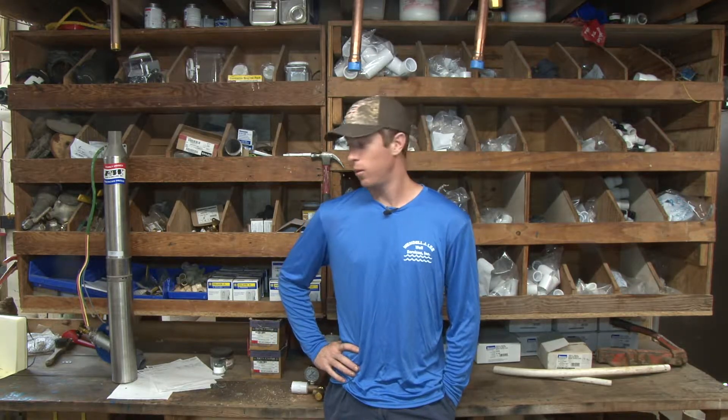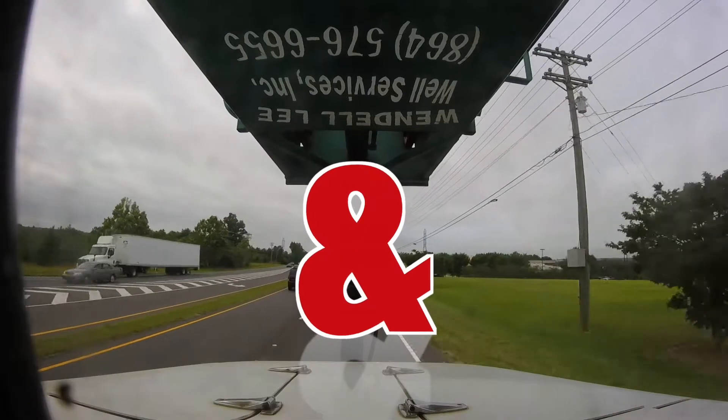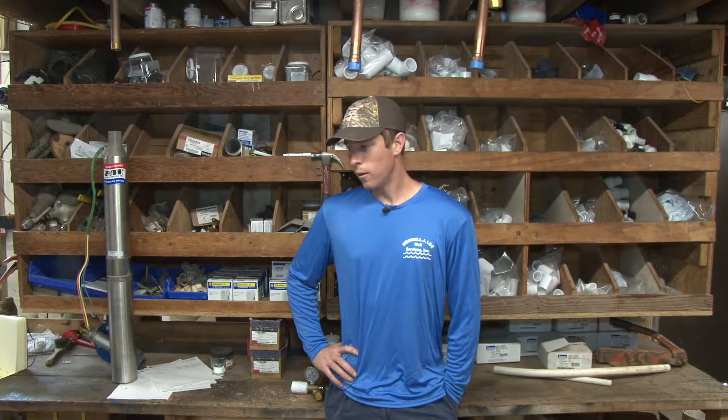Gonna keep the video train rolling here. Video two out of five — we're gonna be talking about how can I get more water pressure out of my water well. One of the most common questions I get asked all the time when I'm drilling a well is 'I just want a well that's gonna give me good water pressure,' or when I'm pulling somebody's pump out they'll ask me 'I haven't really had great pressure — how can I increase my water pressure?' So there's all kinds of different ways to do that.